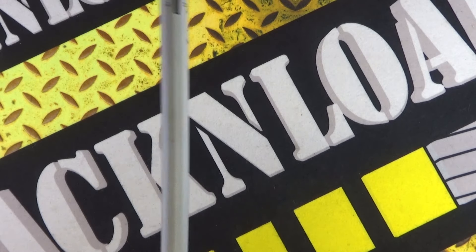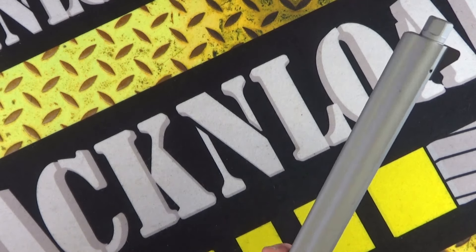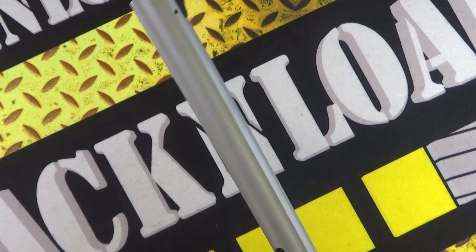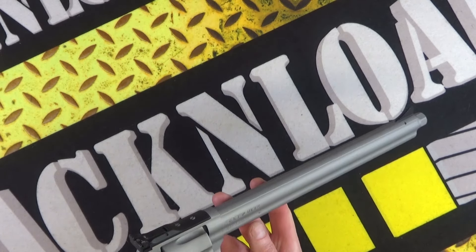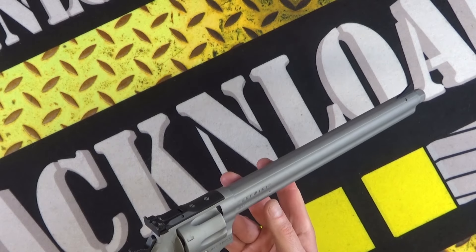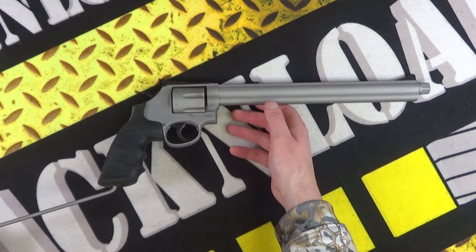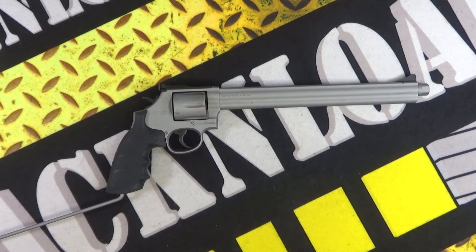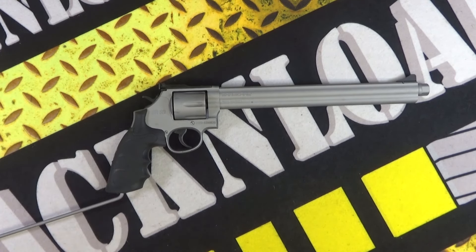Maybe the added weight might be an advantage — I don't know. We will see when we get to shoot this thing. Anyway, there you go guys — the Sarsalmaz SR38 from Oceana Defence. Stay tuned for the range time video of this revolver. Thanks for watching, that's Rack and Load — see ya!